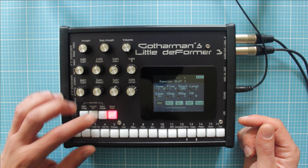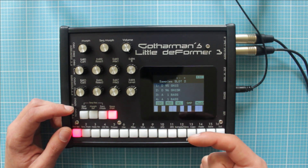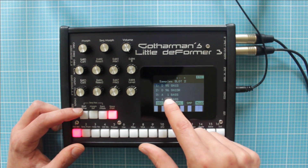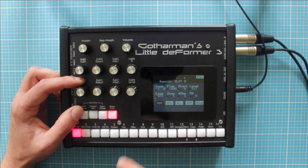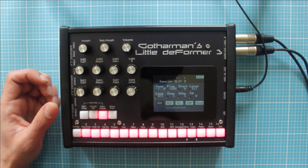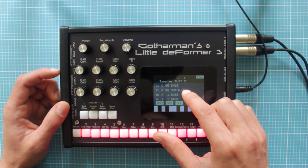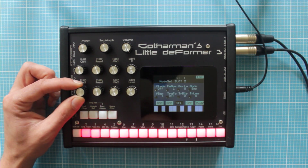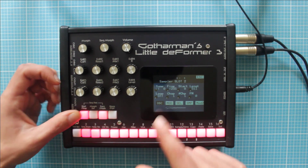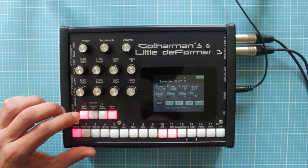For that I use another technique, which involves having two copies of the sample: one in the correct direction, and the other one already in reverse. We're using the multi-sample playing feature. Let's hear this sample — a snare drum. Here I have the snare, and here I have the reversed snare. In the selection we have two samples, so we can use the chop parameter for playing the other sample, which is the snare in reverse.